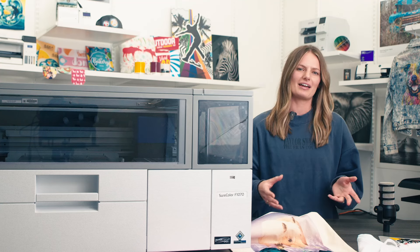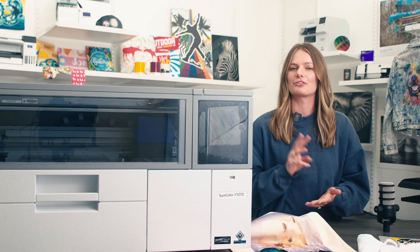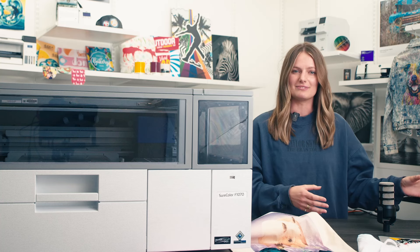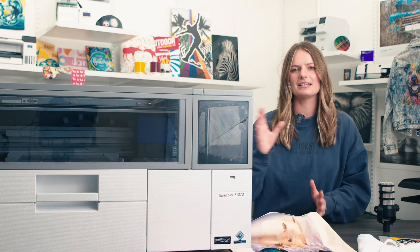No need to be concerned about the F1070 being a new printer. Epson came out with a DTG printer three generations ago. They took that long-standing reliability and improved technology from their F2270 DTG DTFilm printer and brought it over to the F1070.